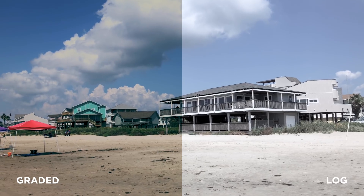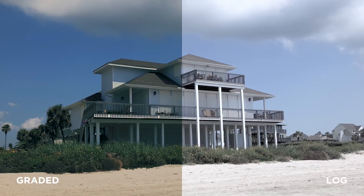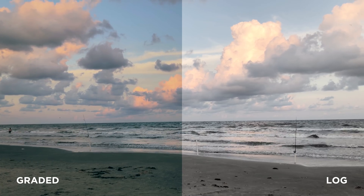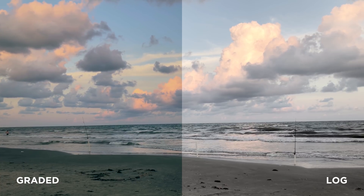In particular, these shots are pretty dramatic between the log and the graded. Now there are definitely limitations to the sensor, but all things considered — I mean, this is a smartphone after all — this looks pretty good.